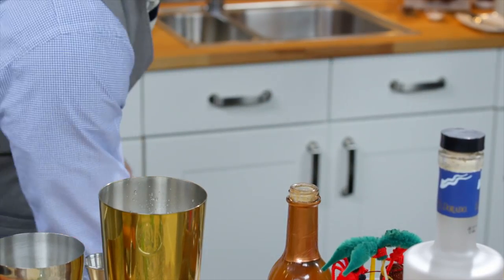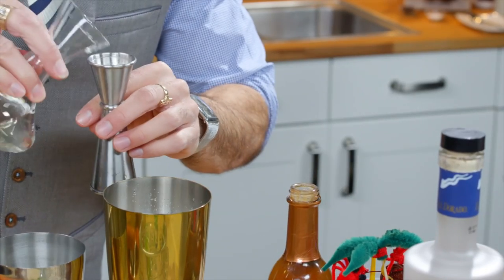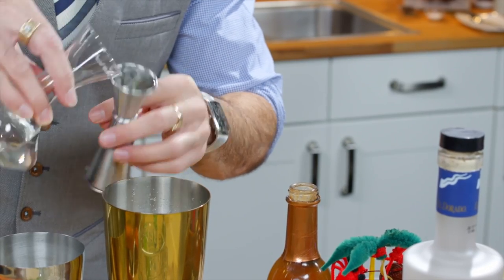Once you have your ice down pat, you're going to put that in your shaker and add the simple syrup first. You can make your own — it's probably the easiest thing in the world to do. Equal parts sugar to water, you boil it until the crystals dissolve, cool it down, and bottle it.